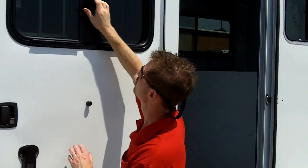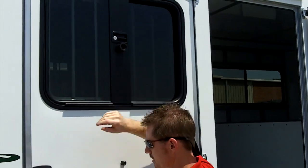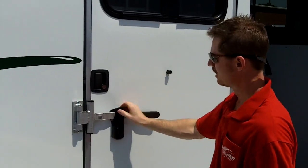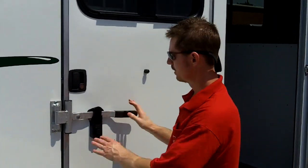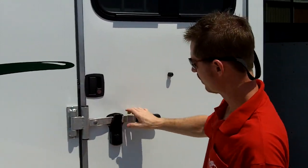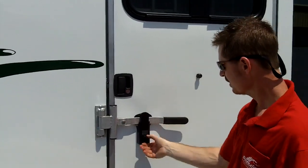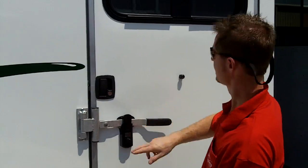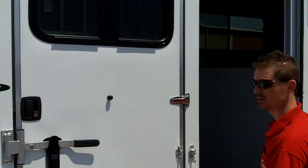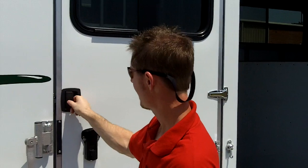We changed the latch of this window — it used to be a top latch, we dropped it down to a mid latch, so it's easier to reach and easier to operate. Everything is dual latched — we don't want your horses jumping out while you're going down the road. We have a nice factory-built aluminum latch here with an easy one-hand operation locking mechanism. One key fits all: the same key fits this lock, the window lock, the dressing room door lock, and the locks on the rear. That's a convenient feature.